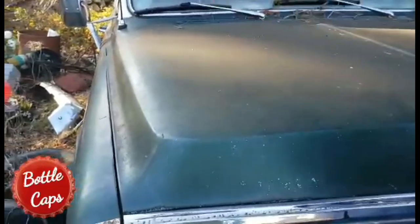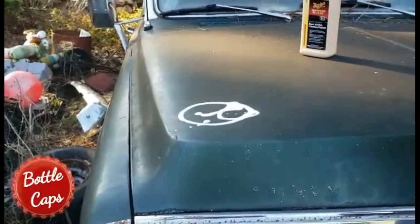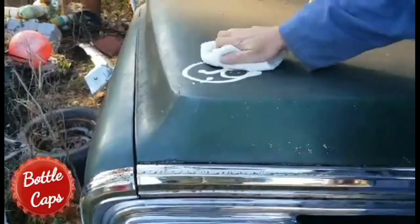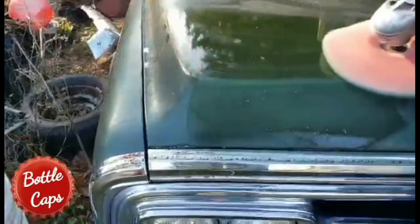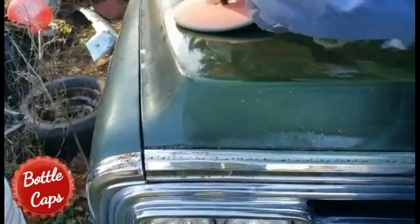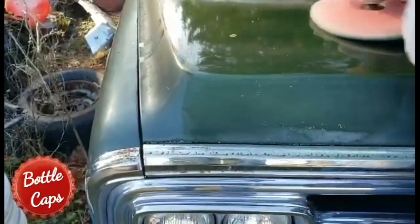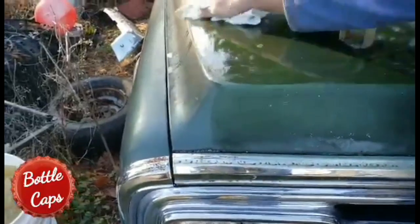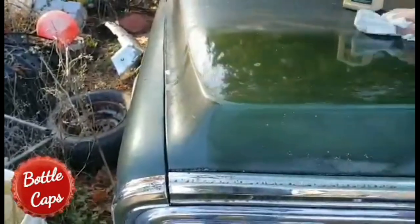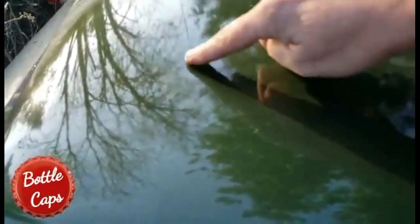Challenge accepted, Lou! Meguiar's — 72 Chev, really dirty. There you go Lou, look at that shine, look at that. Look at the reflection of the trees, it's just perfect.